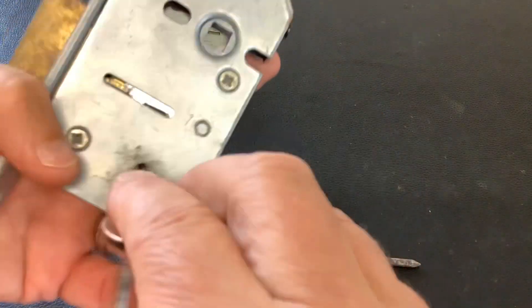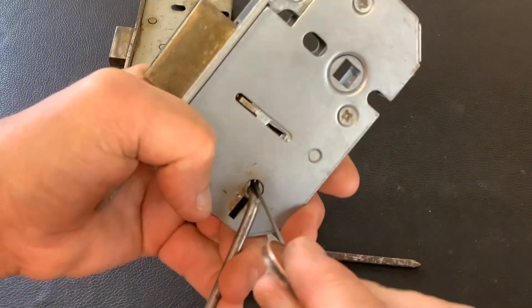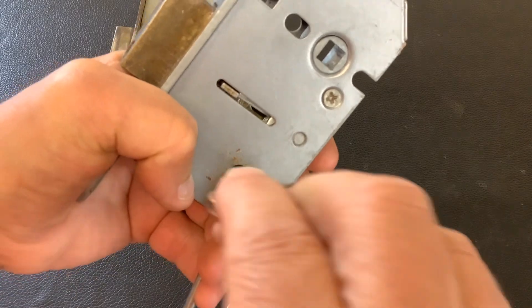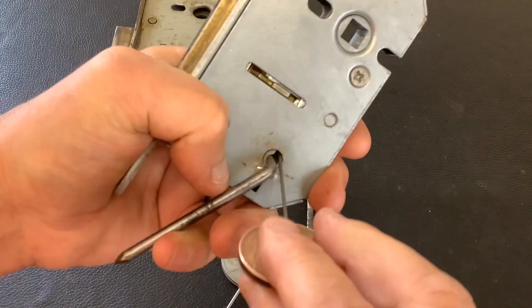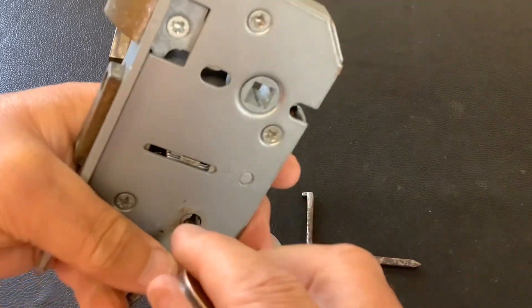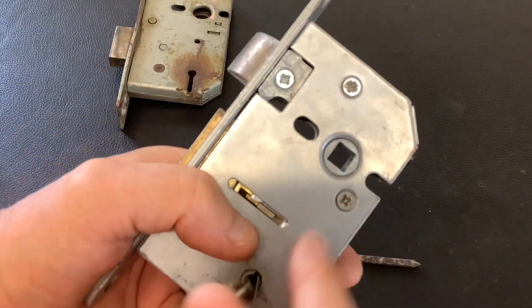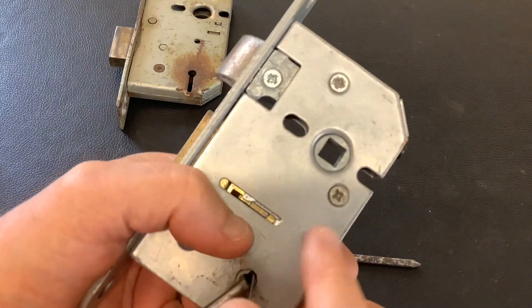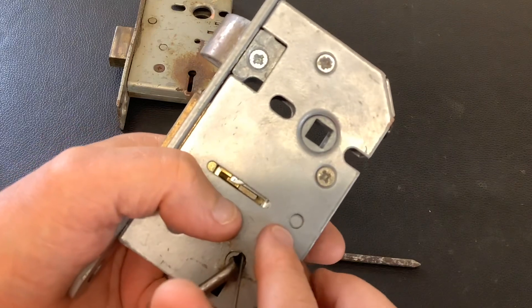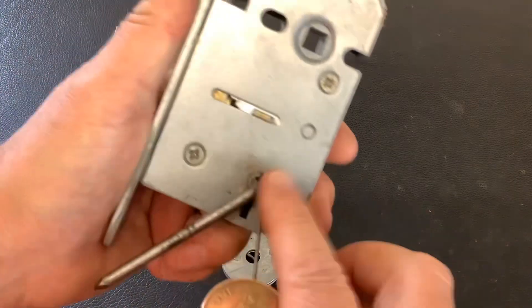Put that in, put some tension on it, get it to the front, give it a bit of a wiggle, then lift up the levers and go underneath them — and it'll open. This particular lock is really easy to open. I'm giving one of these away on the next giveaway — if you want this one, comment on this video for this lock.